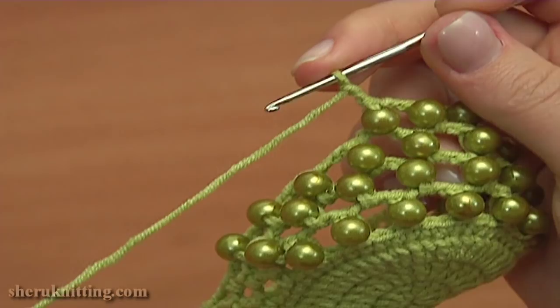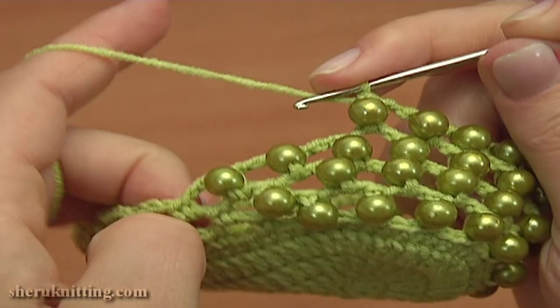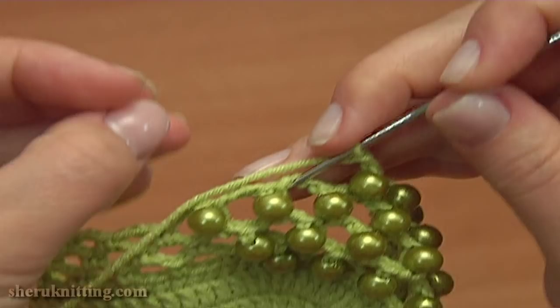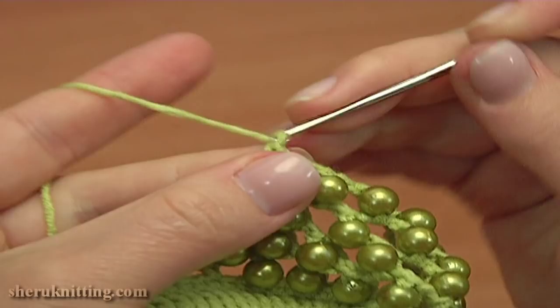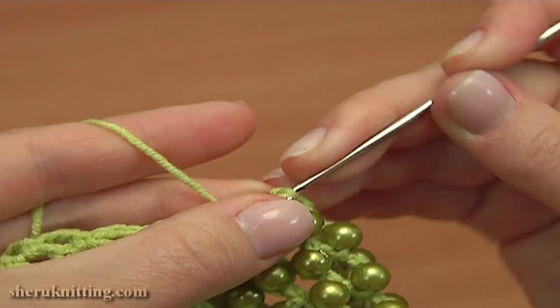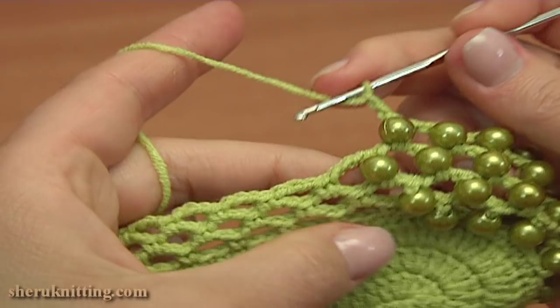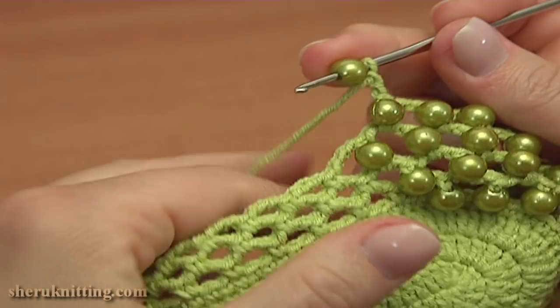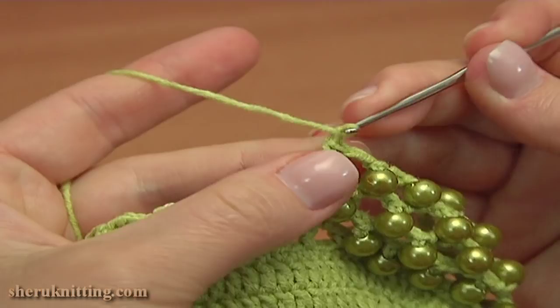Keep working the same. Chain 2, put a bead on the hook and single crochet into the next chain space. Join the next bead by working a single crochet into the next chain space. And the last time chain 2, put a bead on the hook and single crochet into the next chain space. Now to continue, chain 2 and single crochet into the next chain space.